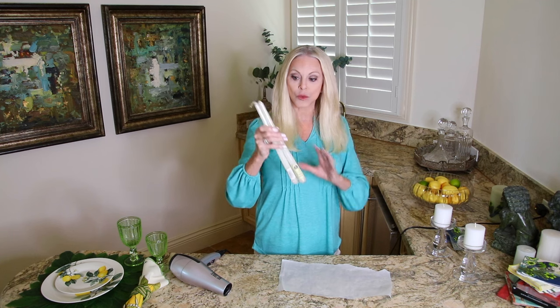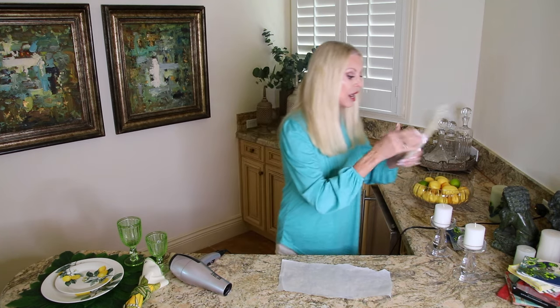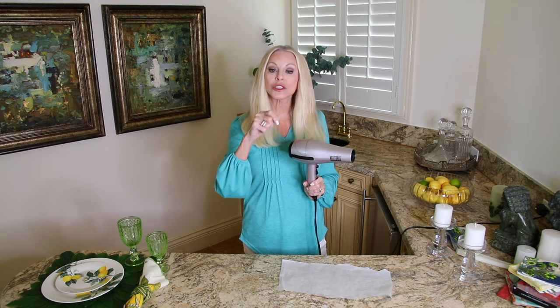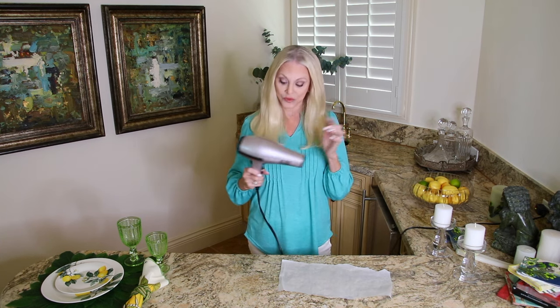If you have tapers and want to cover the entire taper with a specific color cocktail napkin, this is beautiful. Now you can either use a hairdryer or you can use your heating tool for crafts if you have one. If not, you can get those at Hobby Lobby as well — any craft store usually has those heating tools. But a hairdryer works just as well and if you already have that, use it. The only difference is a hairdryer has a handle and a craft heater does not, which is why I prefer the hairdryer.